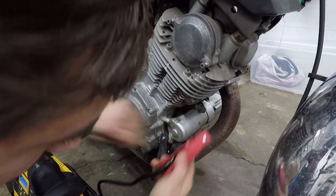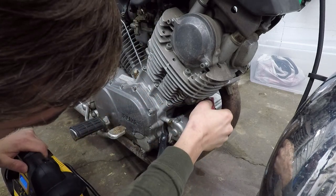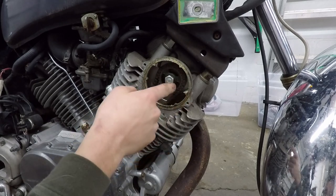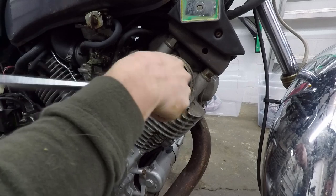We got ground hooked up — let's hit it. Not turning over, not a good sign. Let's pull that off and see if we can turn the motor over through the cam bolt. I think this thing's locked up, guys.